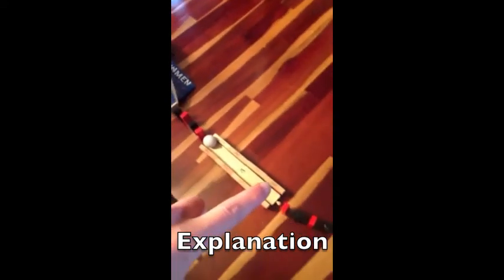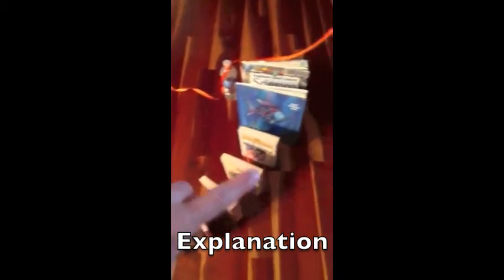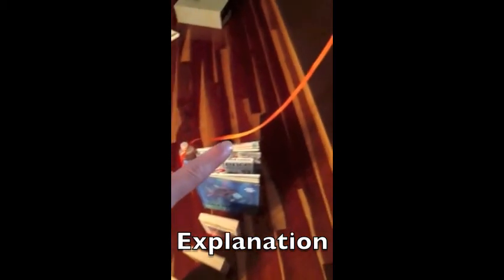The golf ball rolls down the track, hits all these dominoes and gets bigger into the books, and then finally it triggers the ribbon which then turns on the light.